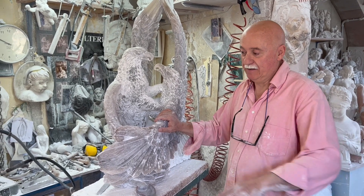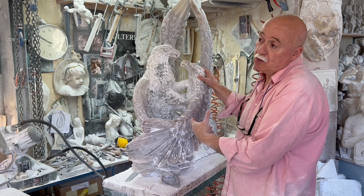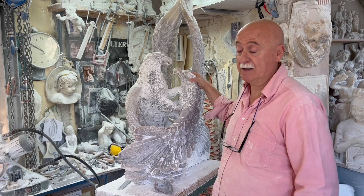Dunque questo, intanto, è diciamo il reparto dove viene fatta la scultura. Qui facciamo le sculture un po' più grandi. Infatti c'è la gru del paranco per mettere sopra i pezzi che sono piuttosto pesanti.